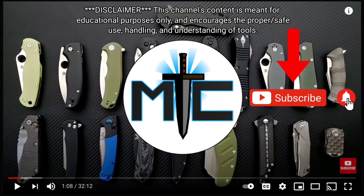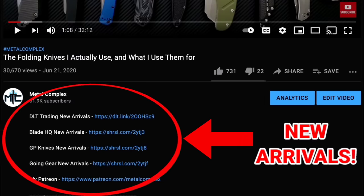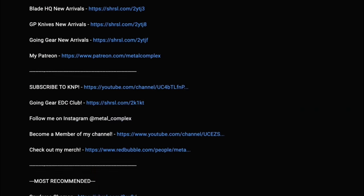Hey guys, subscribe for daily content, and if you're shopping for gear, make sure you check out the description for the newest items at some of the very best online retailers. There's also links for some of the items that I personally recommend. Thanks.